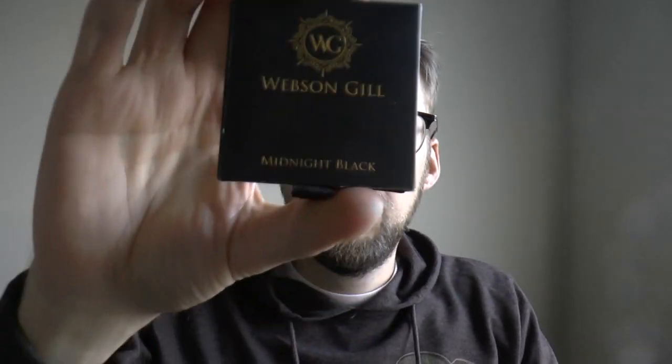Hey there! I was contacted by Webson Gill with the request whether I want to check out one of their pens. I said yes and then they sent me two pens. We are today going to be looking at the Webson Gill Captain — a nicely made pen with wood. So if you like wooden pens, this is the Captain, and they also sent me another one called the Prestige Edition. You can pick the type of wood; this one is oak, which is quite nice.